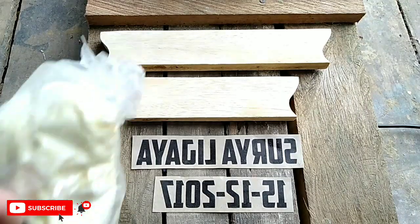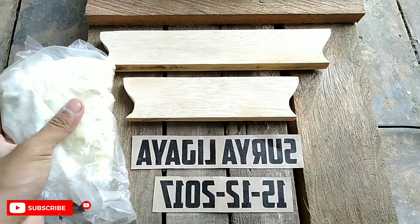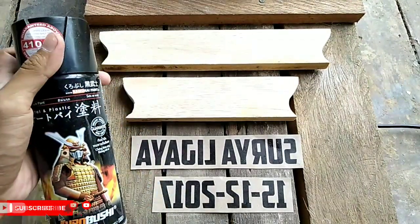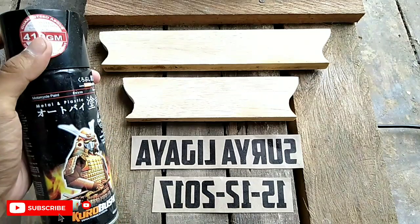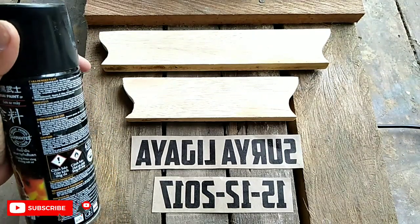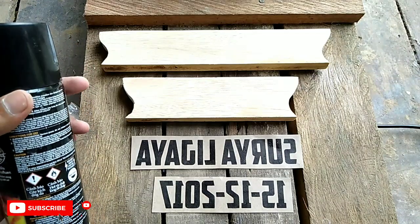Setelah itu tinggal kita persiapkan lem kayu seperti ini. Dan disini ada clear — clear ini adalah sejenis cat tetapi bening. Bisa kalian dapatkan dengan harga yang lumayan murah, sekitar 20-30 ribu rupiah saja.